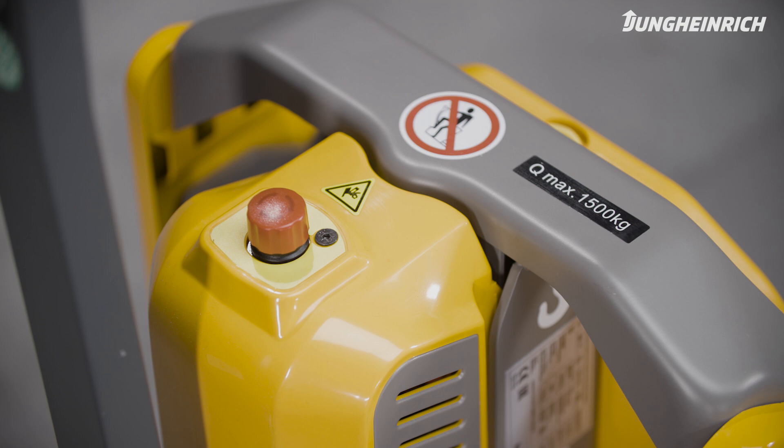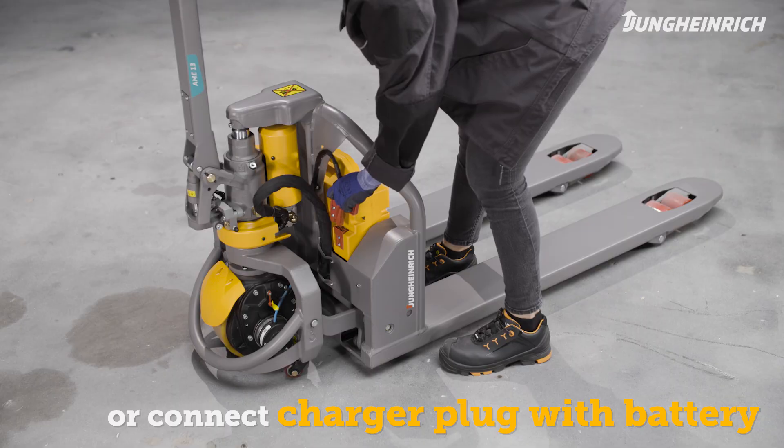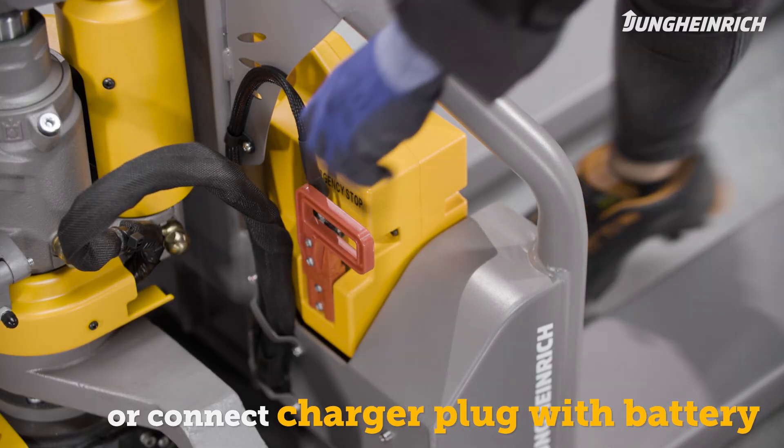Before turning on the AME 15 truck, check that the red emergency stop switch is pulled up. To use the AME 13 truck, make sure that the battery connector is connected to the battery.